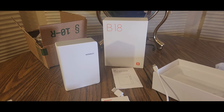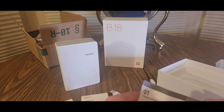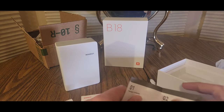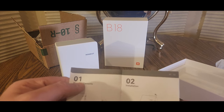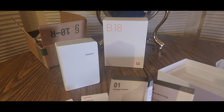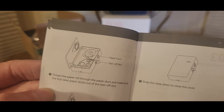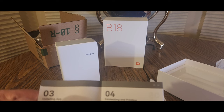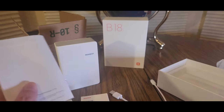Thank you guys and NIMBAT for sending me this unit — we're going to set it up now. I think I might need to grab my other phone or hop over to the computer. You can switch the cartridge on and off — easy to take out, pop back in. There's the app — open the NIMBAT app. I'm going to grab my other phone and do it that way too, so we'll test it out both ways, guys.